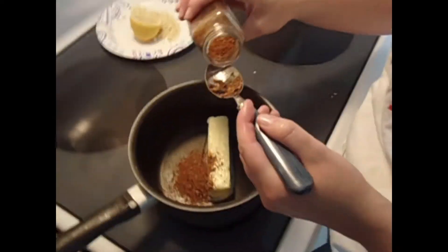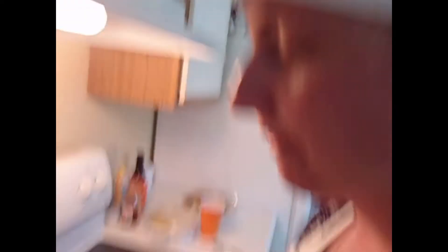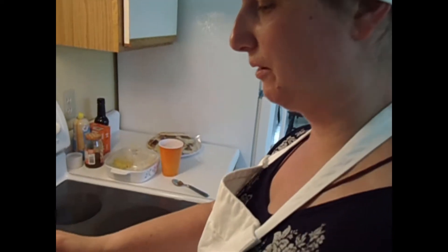I'm supposed to use Cajun seasoning, but Creole seasoning will be a good substitute. We actually didn't have any Cajun seasoning coming up here, so we brought paprika, onion powder, cayenne pepper, and all this other stuff. But my uncle said he had it, so thanks Uncle James — shout out to Uncle James for helping us out.